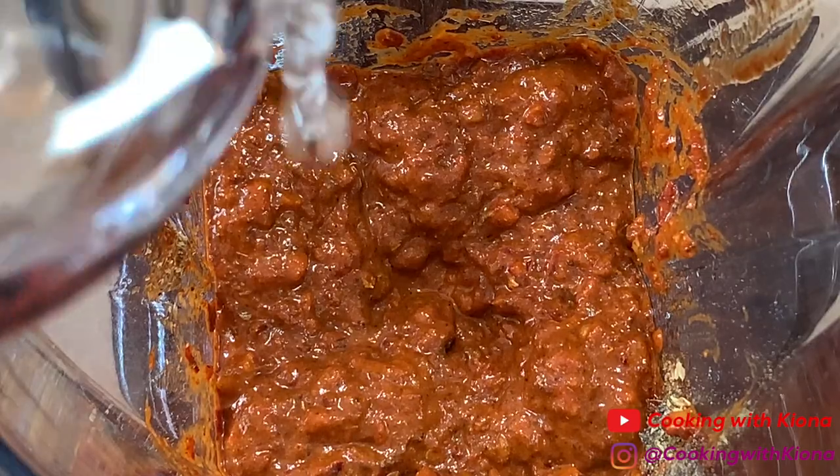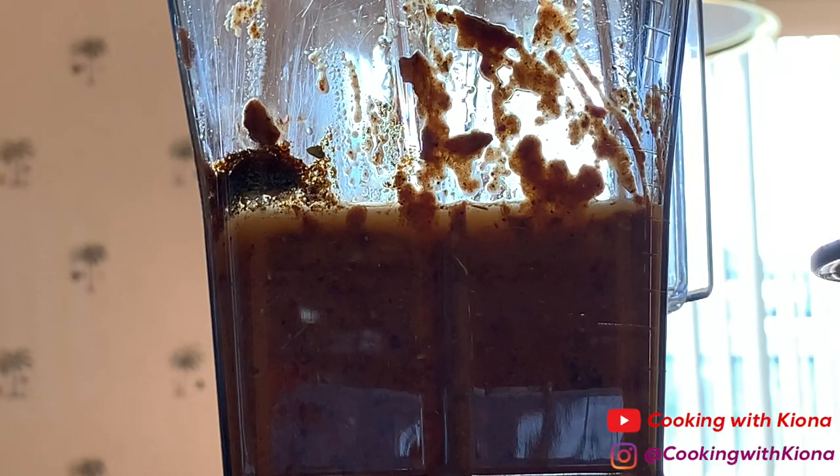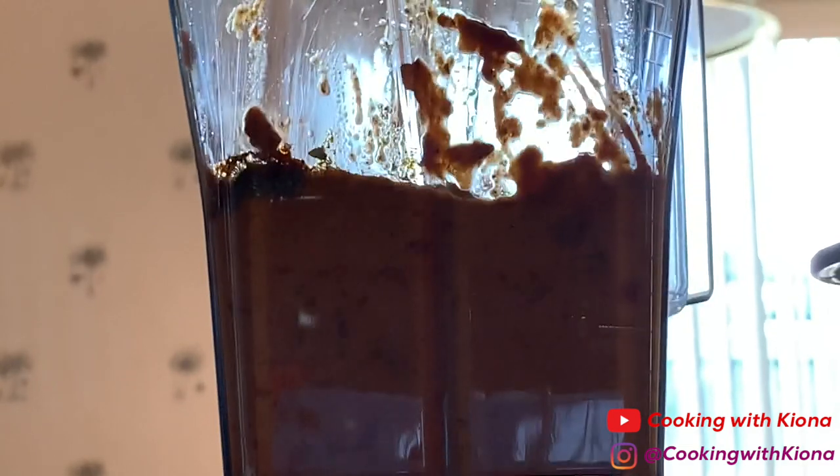Then add half a cup of water. After you've added your water, you're going to want to blend everything together for about one to two minutes.